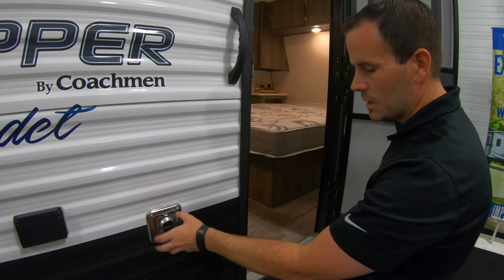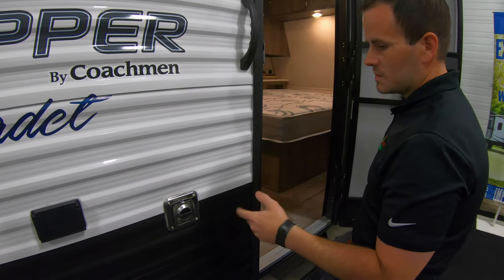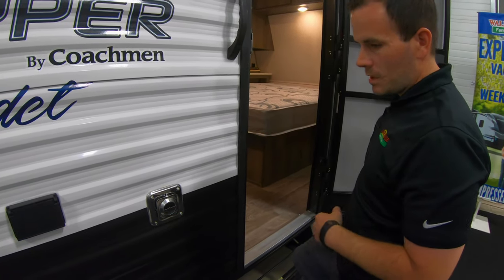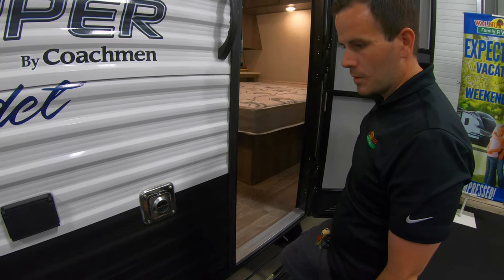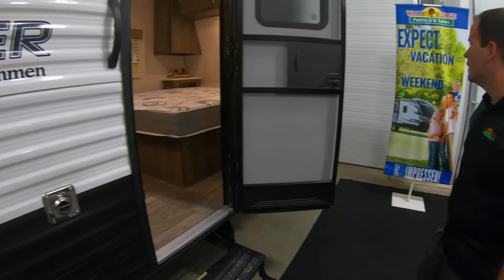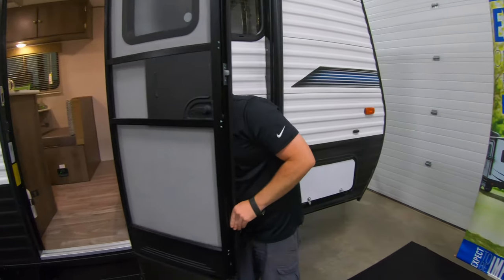One thing you always want to have on here is mud dauber screens. They protect from mud daubers mainly, but also wasps and ladybugs getting into the furnace. They can cause a blockage in the squirrel cage, which can either break it or just cause you problems down the road. Always have a mud dauber screen covering those. That's about it on the back side.